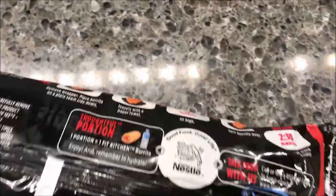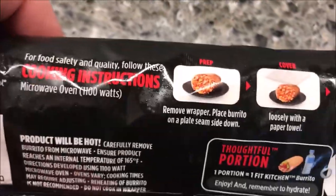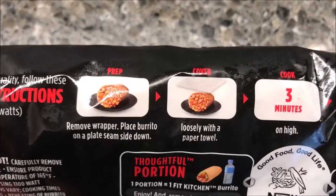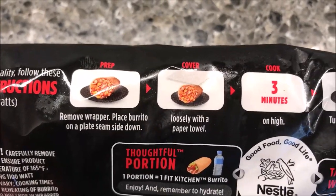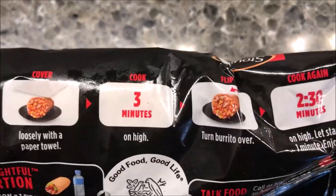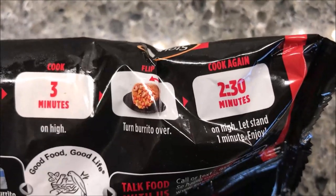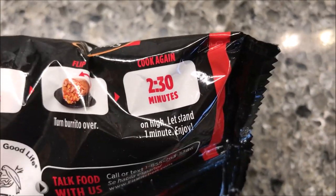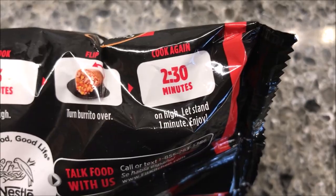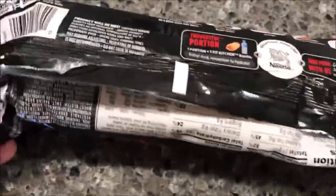Alright, so we're going to remove the wrapper, place the burrito on a plate seam side down, cover loosely with a paper towel. Cook for three minutes on high, flip the burrito over and cook for another two and a half minutes on high, then let it sit for a minute and enjoy.